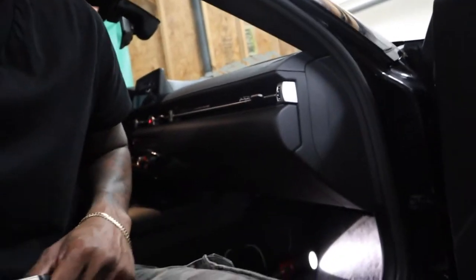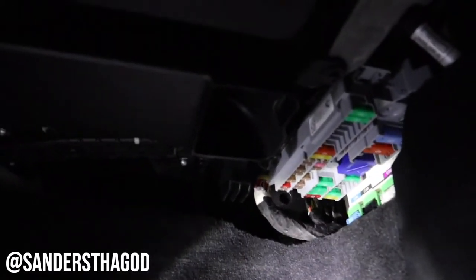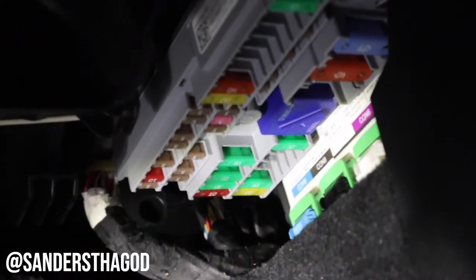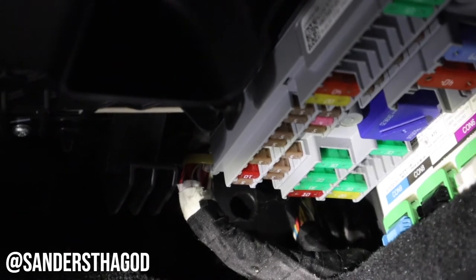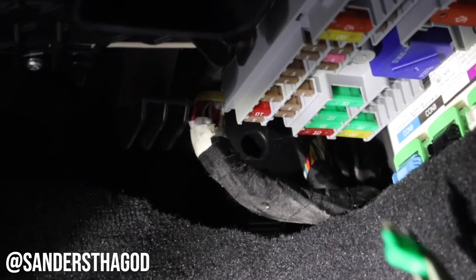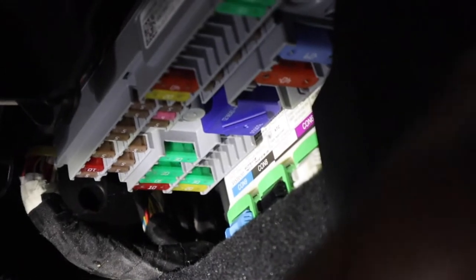Let me show you with these pliers which fuse is for the cigarette lighter, so when you blow yours — like I blew mine using the little air inflator — you know which one to replace. Passenger side, under the dash, take off the little cover. You'll see a giant blue fuse box. The one right next to it is going to be a yellow fuse labeled 20. Pull it out and replace it with another yellow 20.